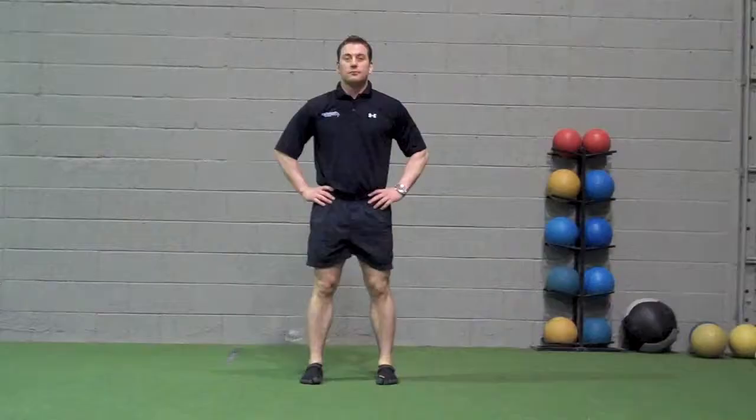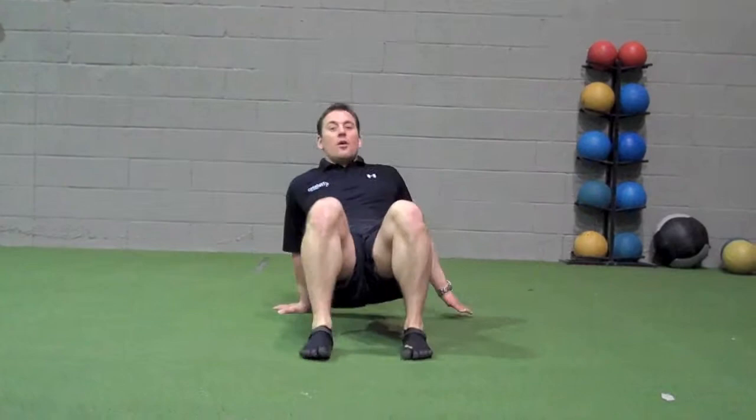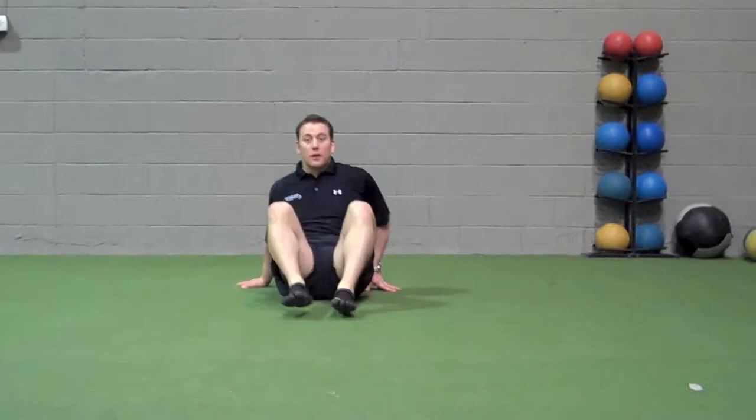Crab walk: take a seat on the ground, lift your hips. Walk forward, walk backwards, or walk to the side. Perform for the desired length of crawling.